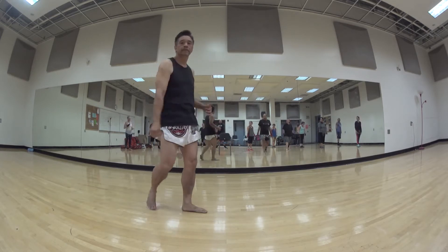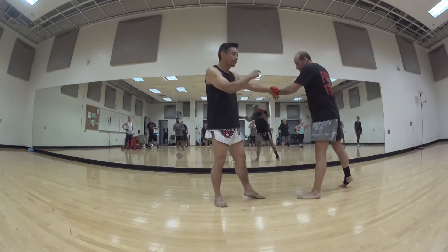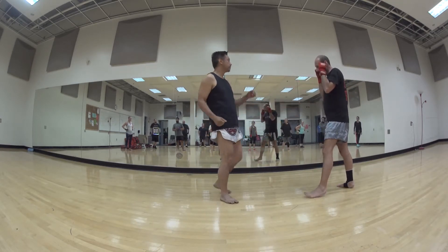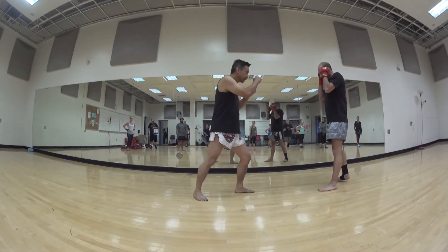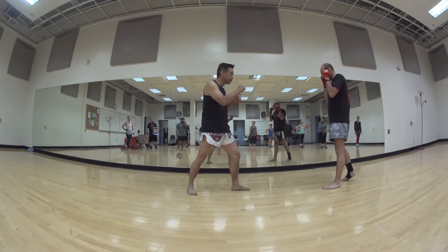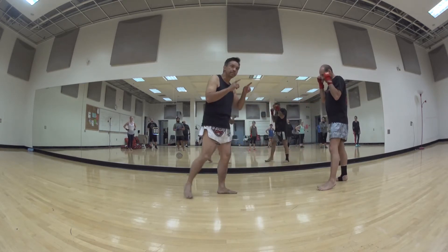So using this technique: if I jab, Josh wants to block here; if I push kick and I use this several times, he's gonna try to parry the push kick. So he tries to block the push kick. Again — boom, boom — he tries to block. Since I know he's gonna block, now I set him up for the knee, because he misses the block.